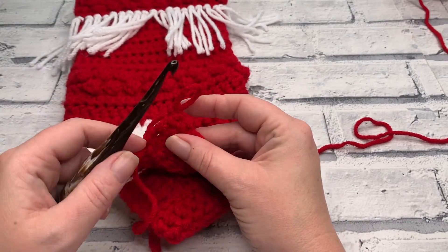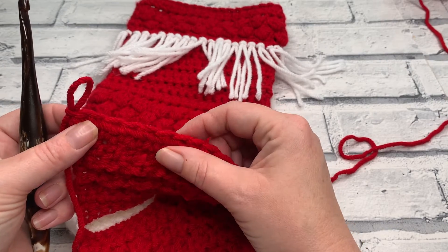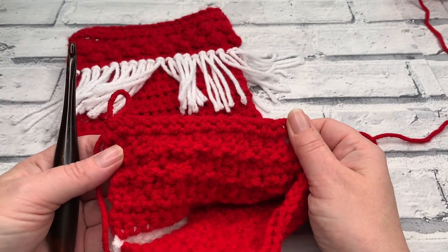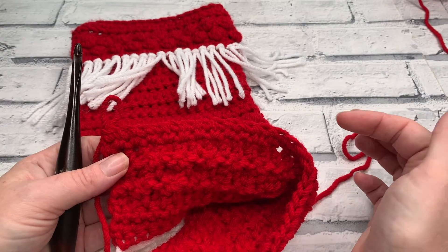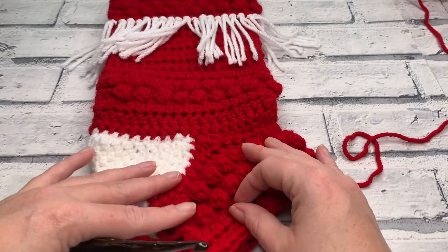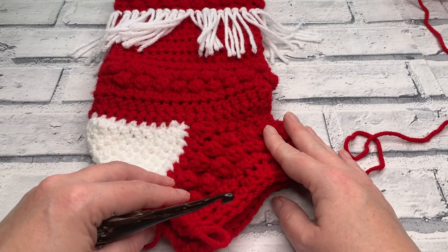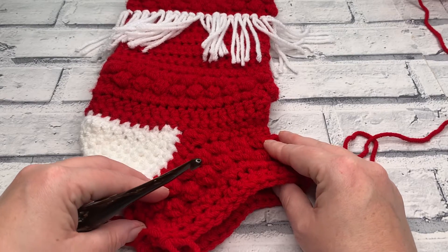At the end of rows eight and nine you should still have a stitch count of 33, this time in half double crochets. Going into row ten, make sure you're working so that you can see the wrong side of your pattern, because rows ten to thirteen we're simply going to repeat rows four to seven. You'll find a timestamp or link for row four so you can just follow that through — we're repeating our berry rows to add more texture to our foot.